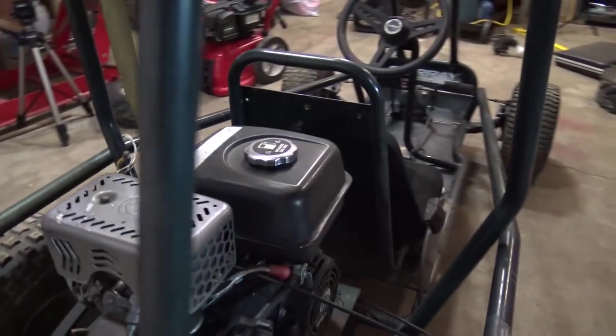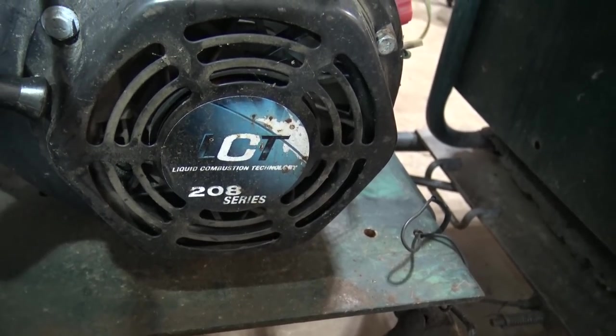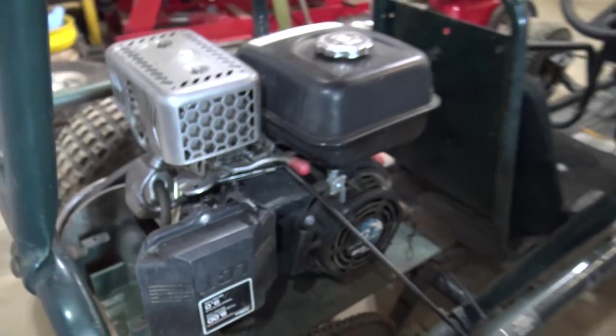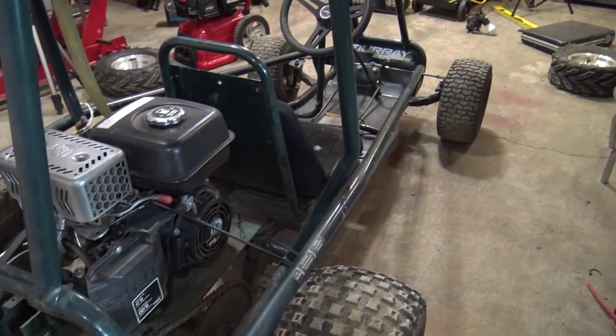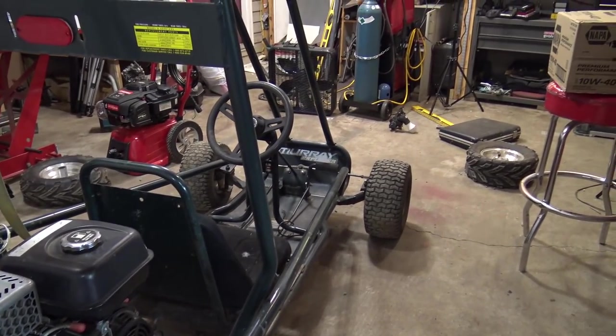It's Liquid Combustion Technology or something like that. There's the brand - 208 series, which is 208cc's. It's got a little spec sheet right there, so it's nine foot-pounds of torque. I'm also going to put V-treads on this cart. I think that'll look pretty sweet, so we'll throw the front tires on and see what that looks like.